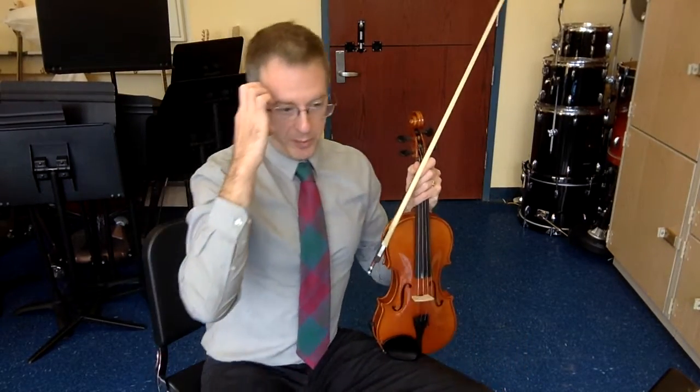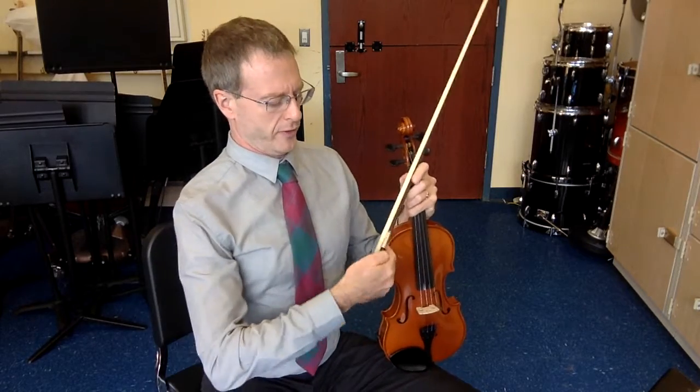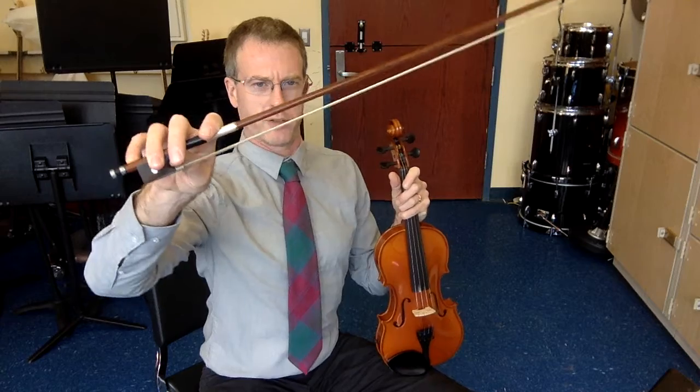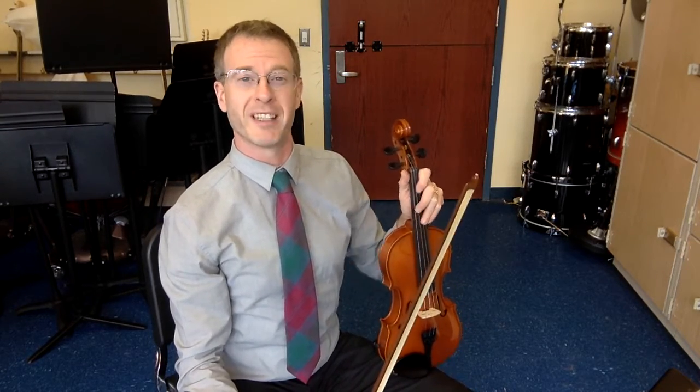Hello strings! This is going to be bowing open strings. We talked about bowing stuff. This is a great review for everybody, so get your bow hold, make sure that's totally solid, and we're going to do open strings, down bows and up bows only, 4 beats each.